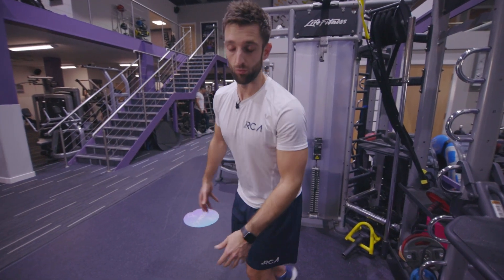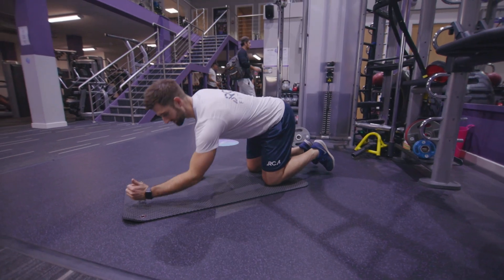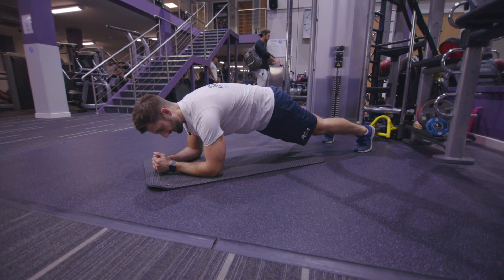Bodyweight plank with a twist or rotation. I'm going to come down into my plank position, arms down on the mat and then feet back. A little separation between the feet.